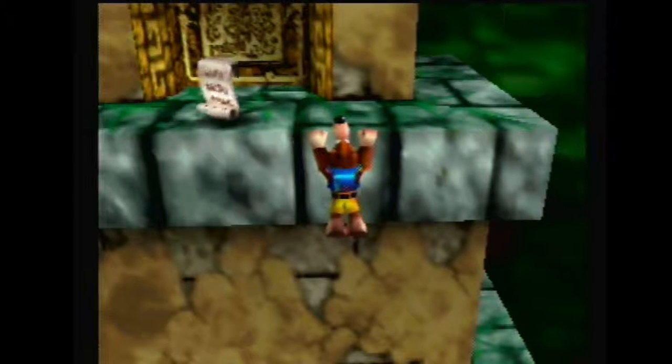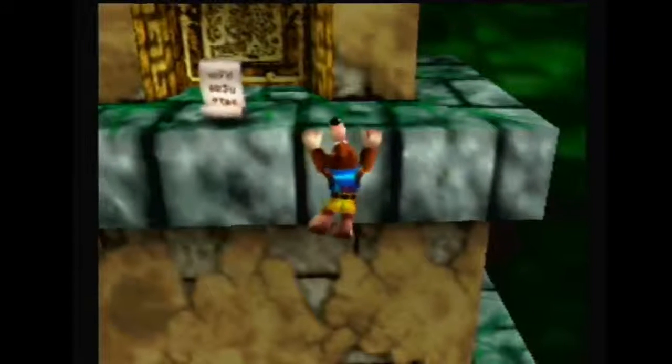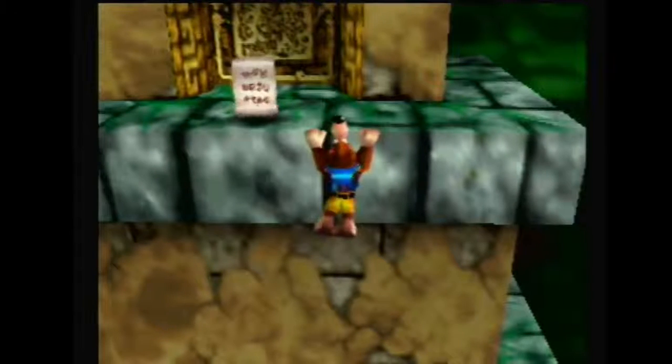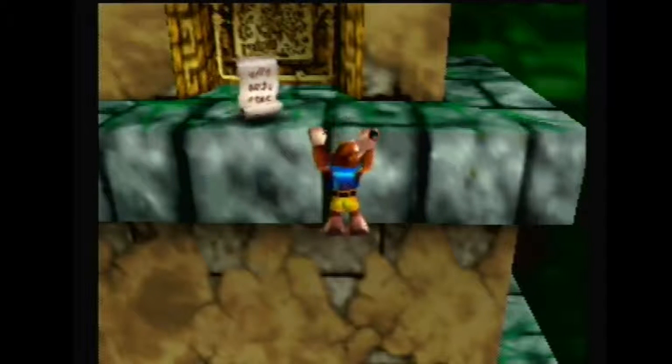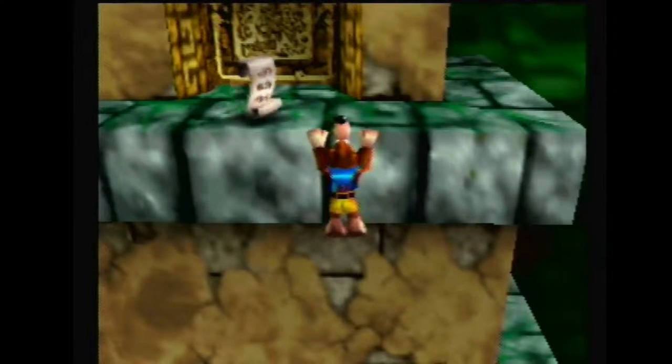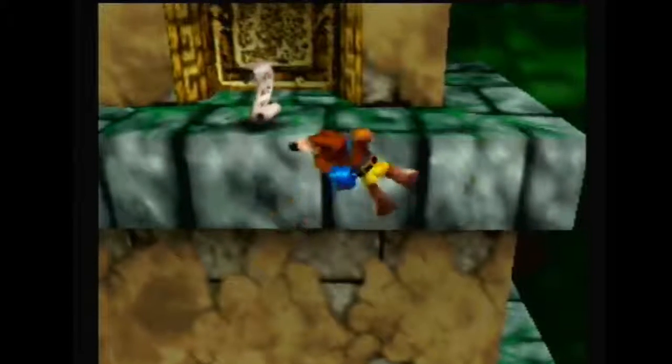Now between Banjo's left thumb and paw you'll see a little black line. What you want to do is line up that black line with the left side of this black crack that's over here — kind of like that. See how the left side of the crack goes down and then right into Banjo's paw. Once you've got that looking like that, you'll want to get up.